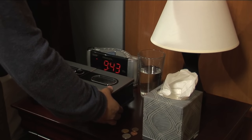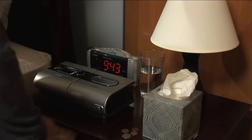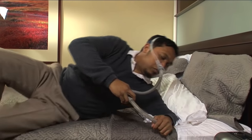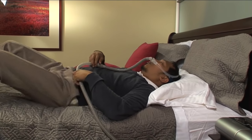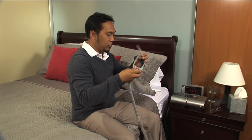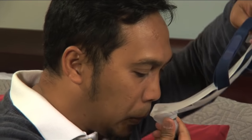Getting a truly proper fit will require a little trial and error with your equipment at home. We recommend you do this during the day in a place where you can lie down just like you do when you sleep. While sitting upright, hold the headgear in one hand and the nasal pillow in the other.